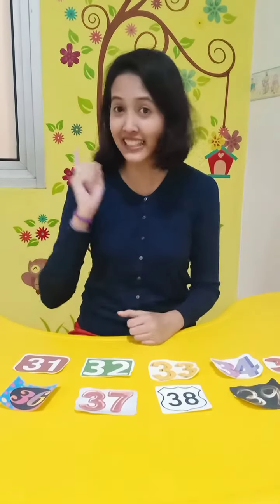Okay, so I'm done arranging the number from 31 to 40. Can you help Ms. Ella count together with me? Let's count the number. Are you ready? Let's count!